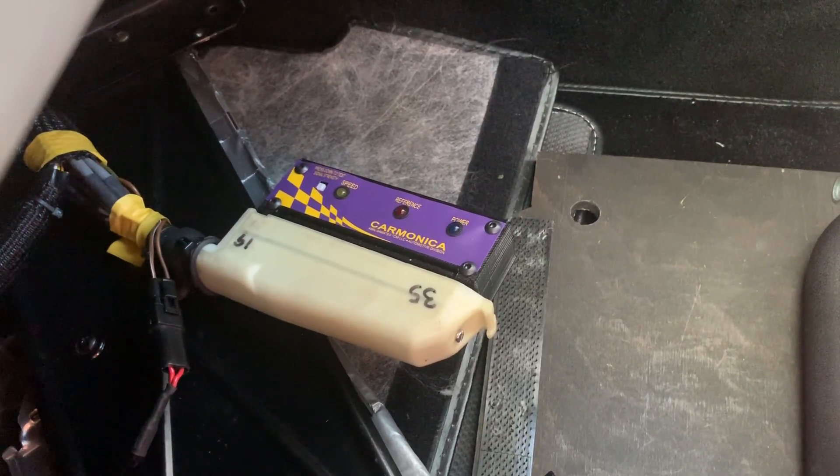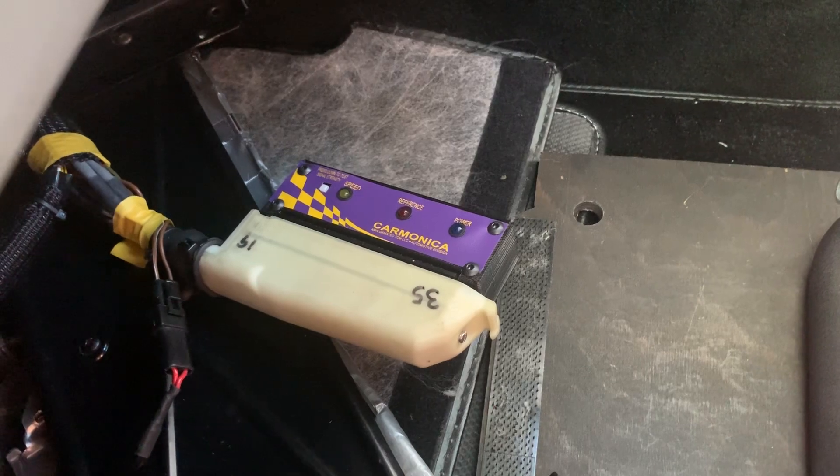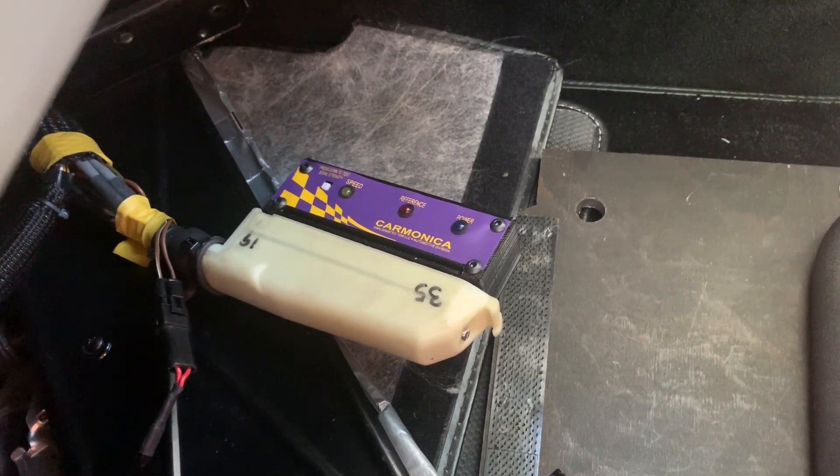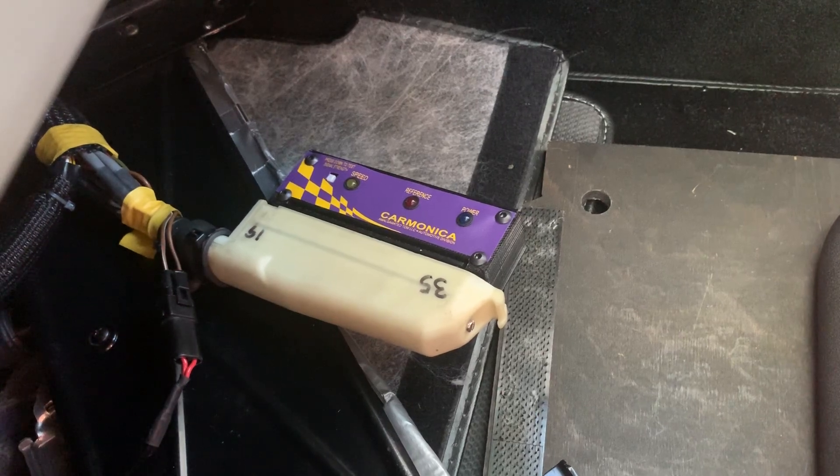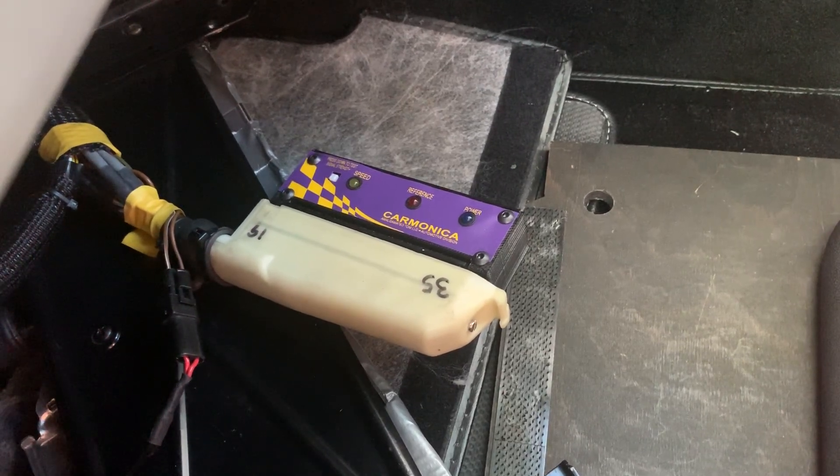If either of them don't blink, it means you don't have a pulse. If the blue light doesn't come on, it means you don't have power — that could be something like a DME relay, ignition switch, an alarm, or a totally dead battery.